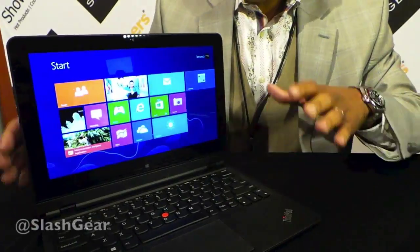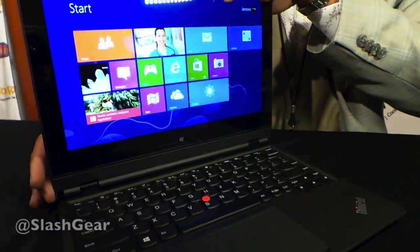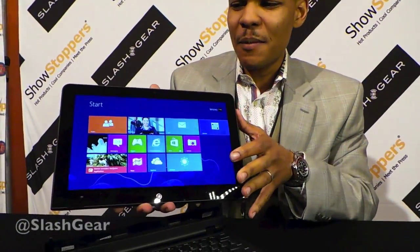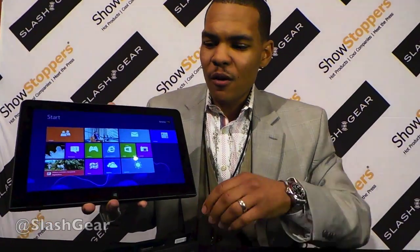You've got a full-size keyboard here. Now the magic of this device is when I hit this button down here in the bottom left-hand corner — I pop that and now I've got a full Intel Core i7 tablet right in the palm of my hands. This is an 11 millimeter thin tablet, 1.85 pounds, and it's super powerful.